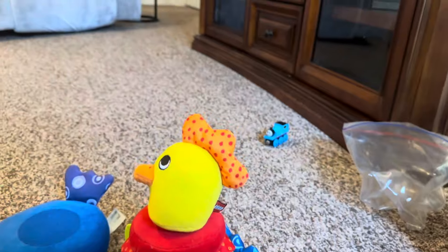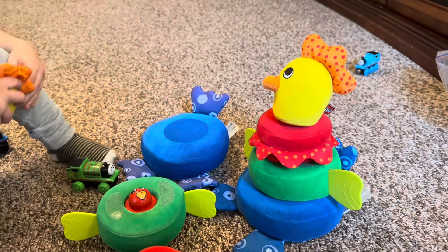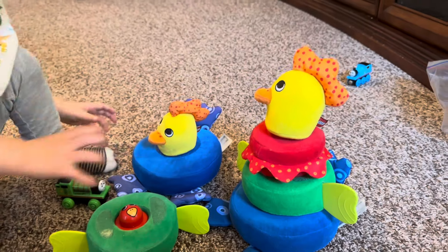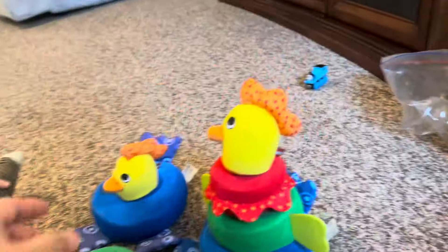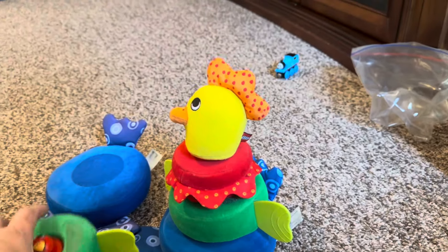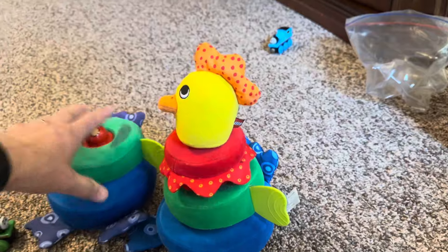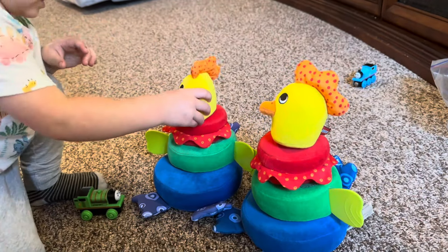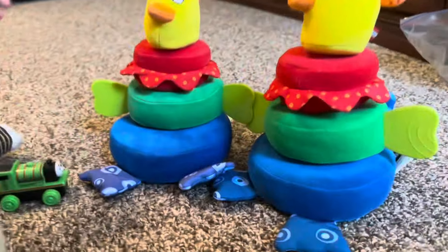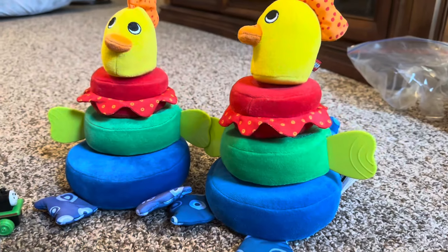Oh, chicken head! Can you build it? There you go, good job, good job. I'm gonna put this one on. Boop - uh oh. Do that one... what... hmm. Crazy.